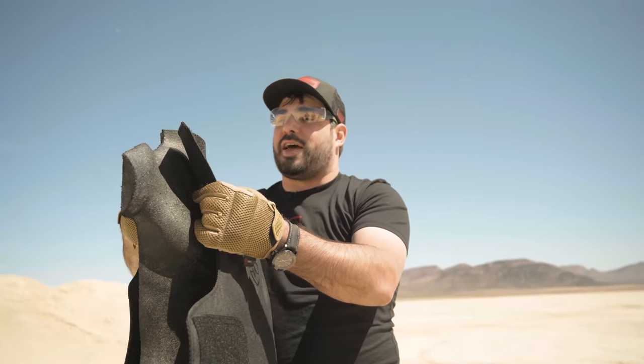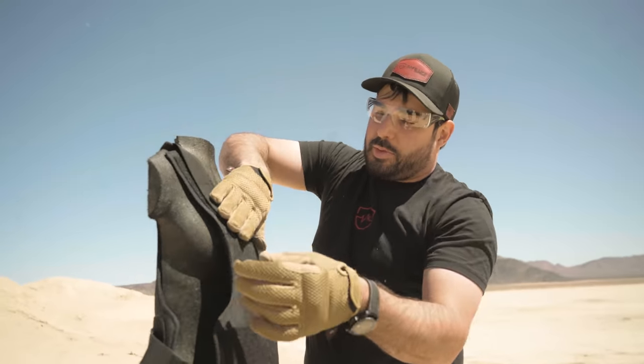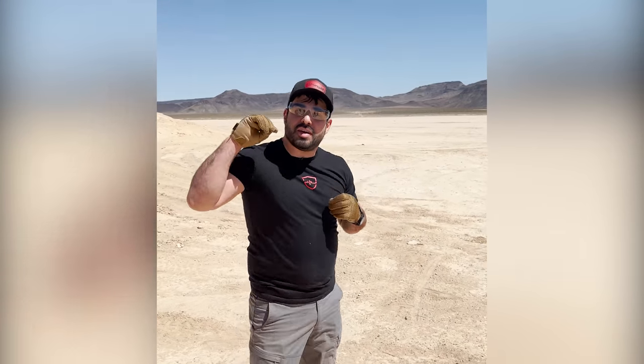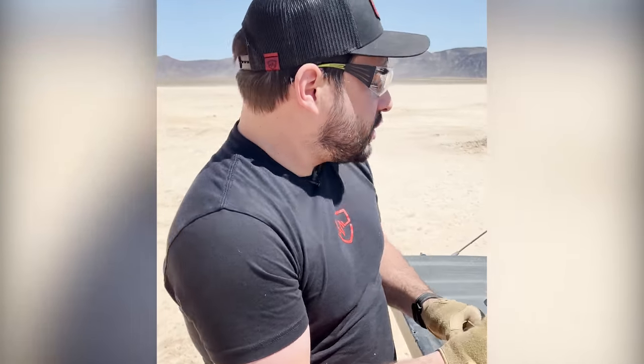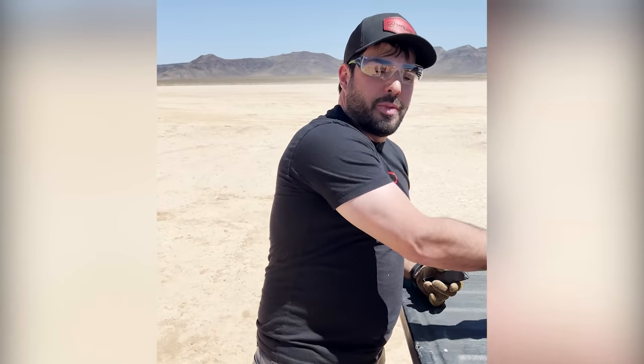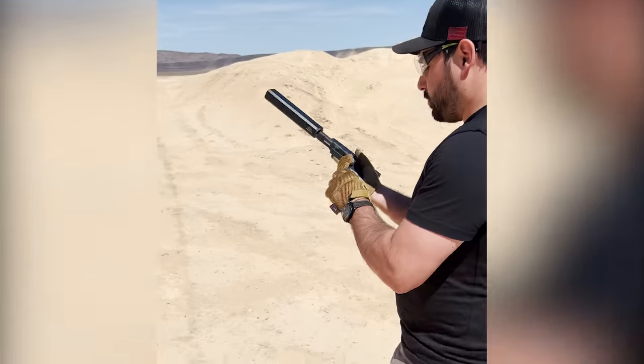One thing that a lot of people ask is: it stops full metal jacket, but will it stop hollow points? Hollow points are far, far easier to stop than full metal jacket, because they're designed to expand on impact and they get caught up on those fibers. Hollow points do more damage to flesh, but as far as penetration capabilities go, full metal jacket's the way to go. Let's do a few more.